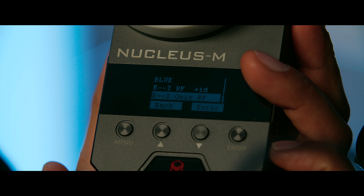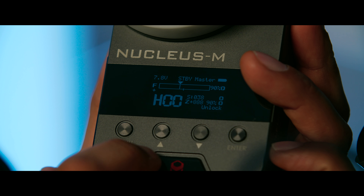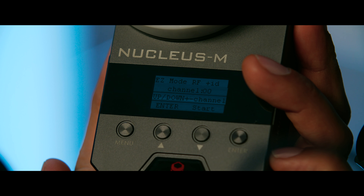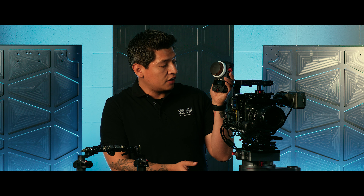So if you already have your motors configured to a motor number that you like, just go to only RF to assign that channel number. If you want a faster way to get into this menu, from the home page just press and hold the up and down arrow buttons at the same time and it will take you straight into that RFID menu, which shows easy mode RF and ID.